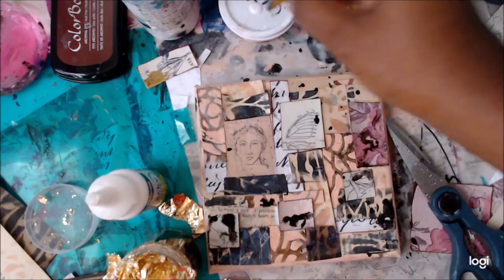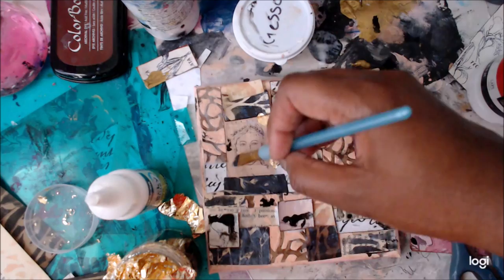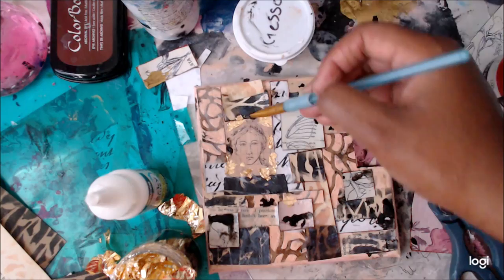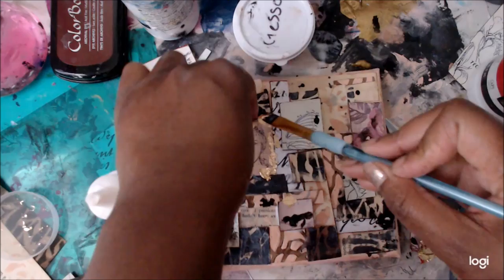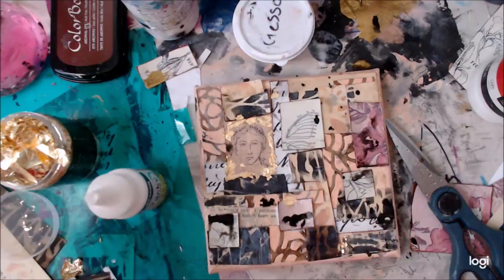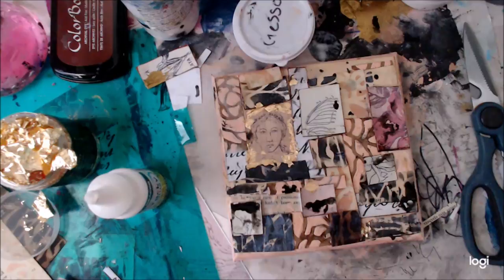I have some gold foil, so I decided to frame the figure to make her special as the focal point. I'm taking matte medium and going around her to create a little border of gold. She is the centerpiece of this piece. I kept adding little pieces of foil all around — you can also use gold leafing glue, but matte medium works fine. It's sealed with matte medium and varnish, so I never worry about it coming off. Then I brought some gold out into the mosaic tiles as well.